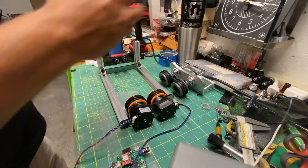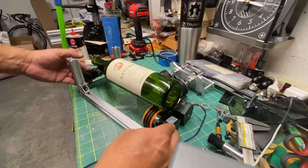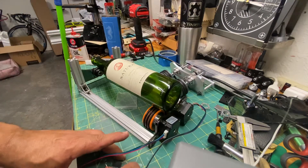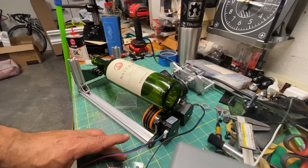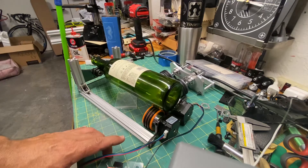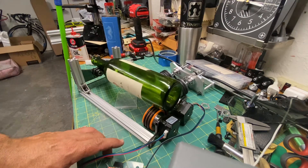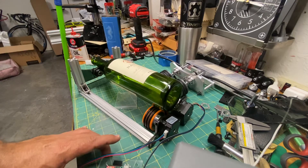Again, here we can show you in a better way — let me increase the speed a little bit and see how smooth everything moves right here. And that's the way you connect it.